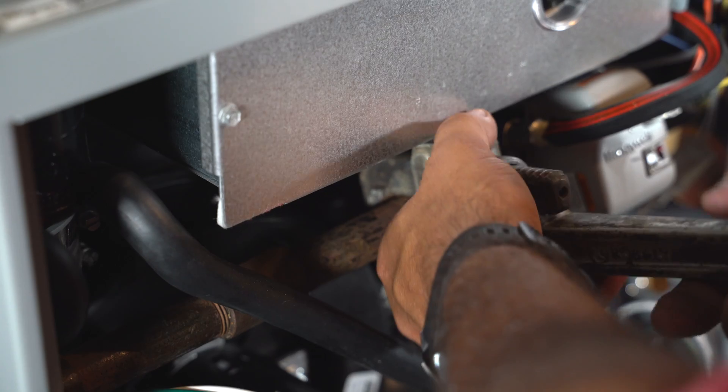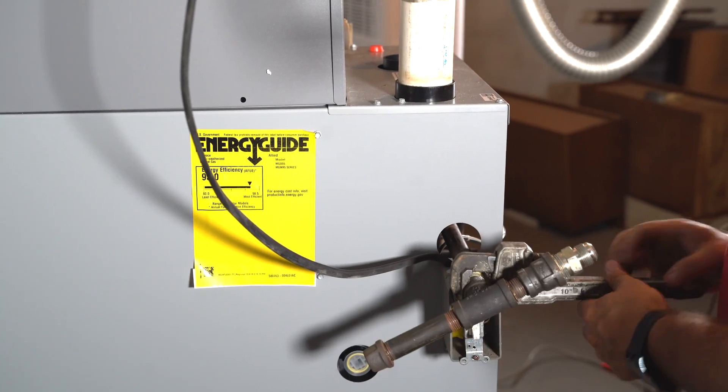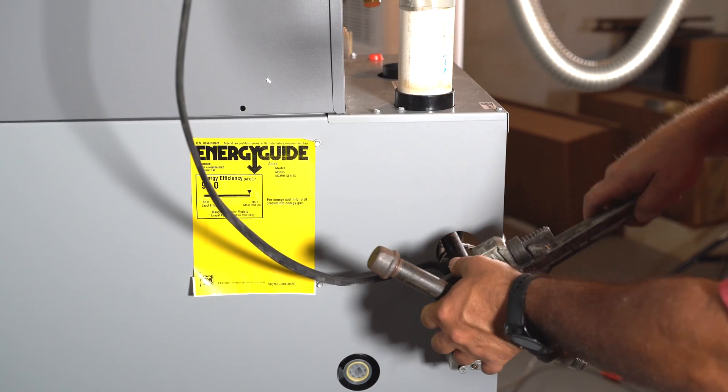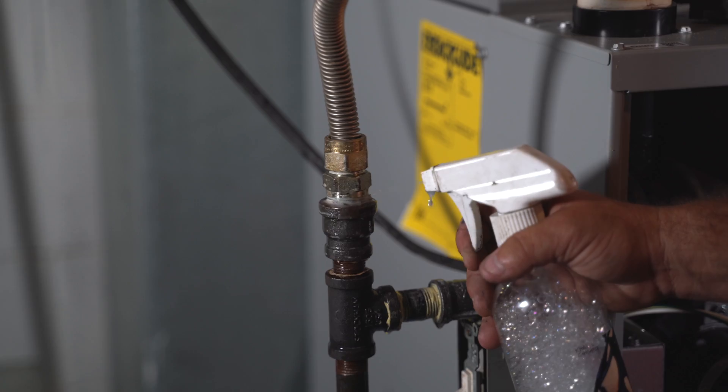It was then time to connect the existing gas lines. In every process, we checked for leaks on the gas lines and the line sets to make sure all was secured tightly.